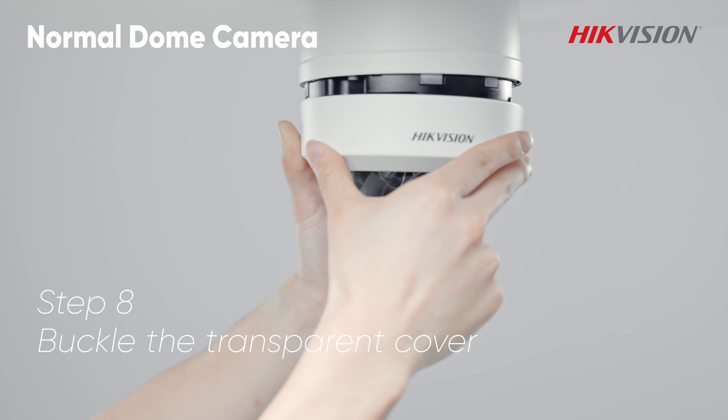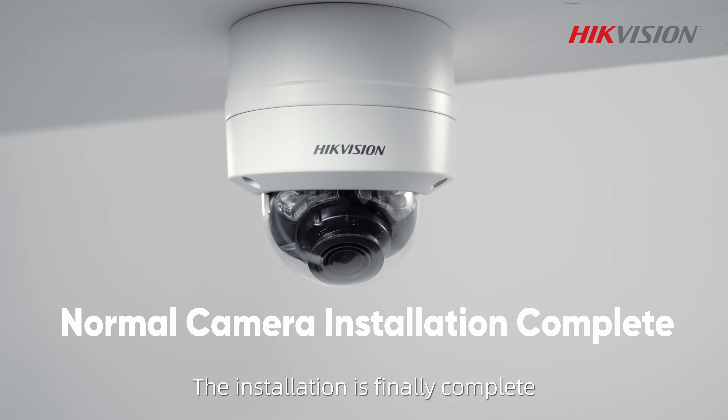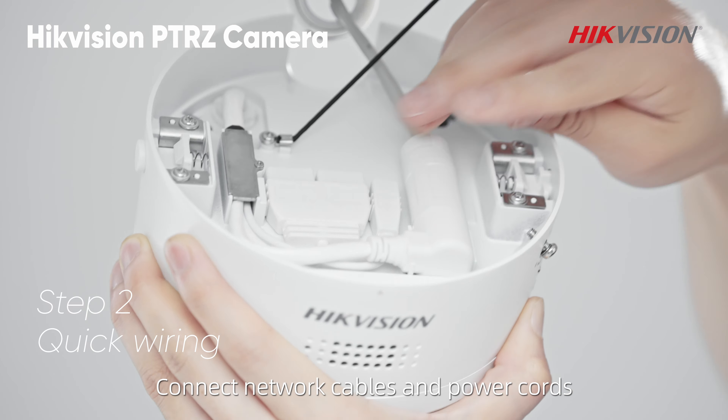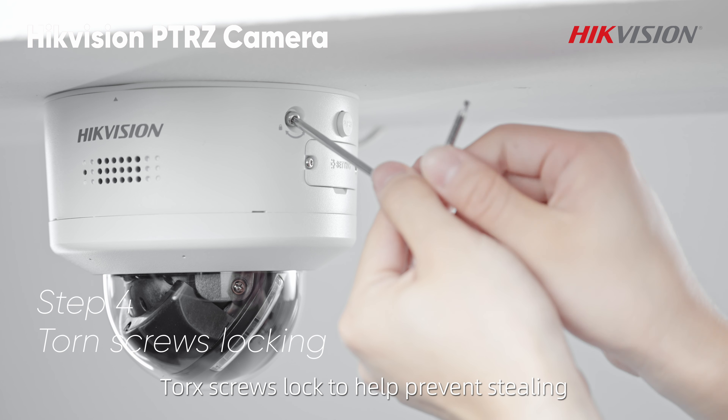Fix the lens body — the installation is finally complete. Moving on to the PTRZ camera installation: fix the waterproof base, connect network cables and power cords, buckle the body back, and torque the screws to lock and help prevent stealing.